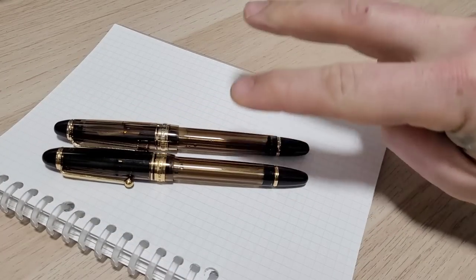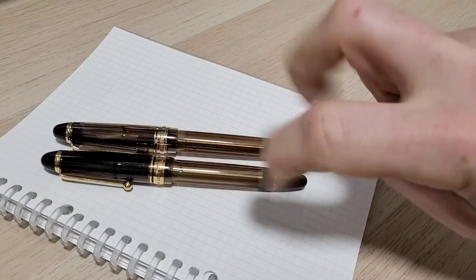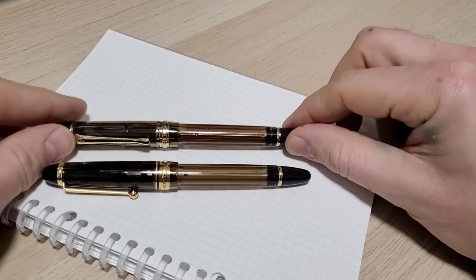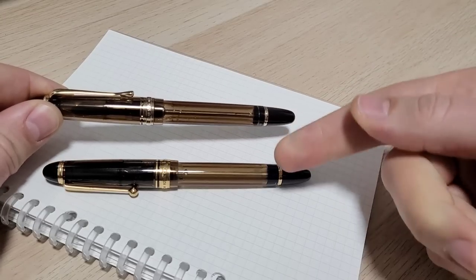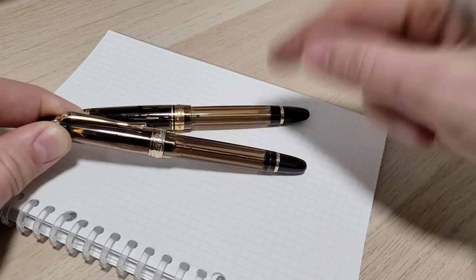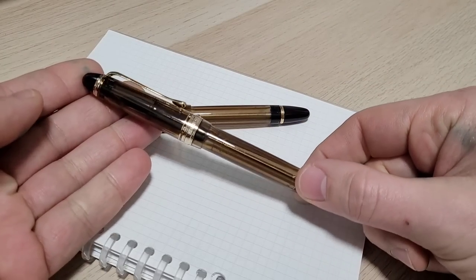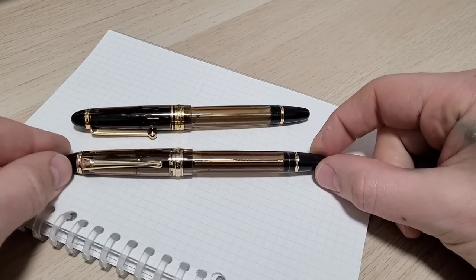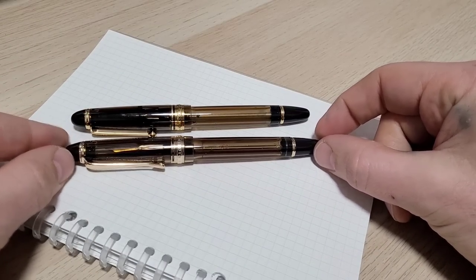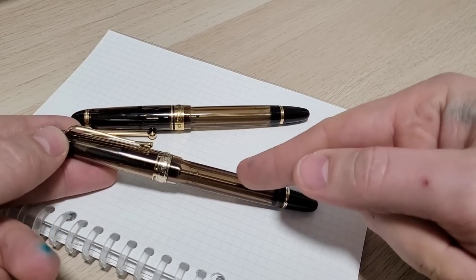So enter your clone, ripoff, copy, tribute, inspired-by pen — whatever you want to call it, enough air quotes. Maybe it's a badge of honor if your pen gets copied, because it must be a good one. So here we are: this is the Wingsong 699, which is obviously meant to be a replica of the 823. I was curious — what do you get and what don't you get for the price difference?